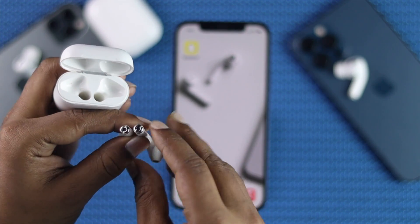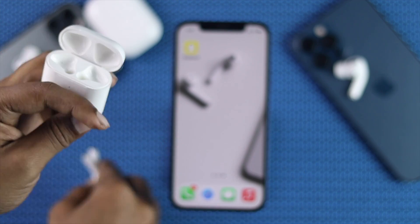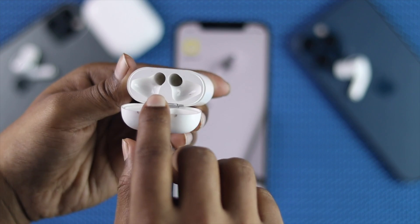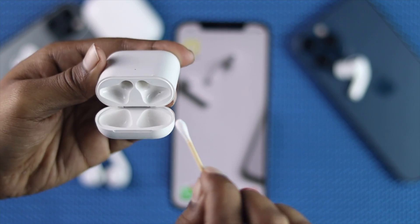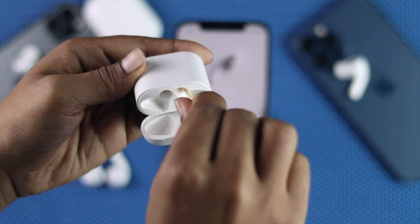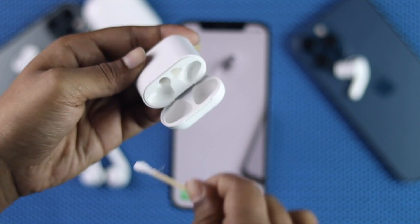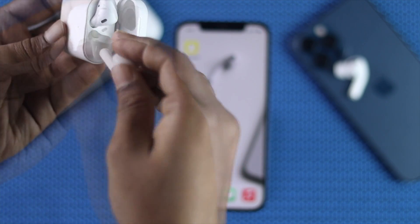As you can see, this steel contact right over here is what actually transfers the charge from your case to your AirPods. So if you see that inside of your case there is some dust, you can simply use a cotton swab and clean the case just like that. After cleaning it, place them back and check whether they're working or charging.